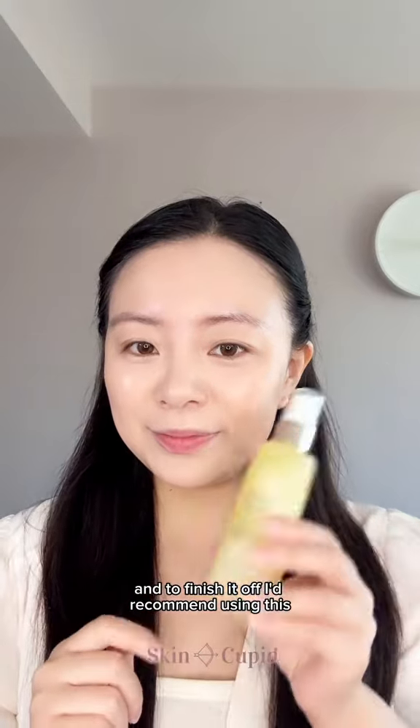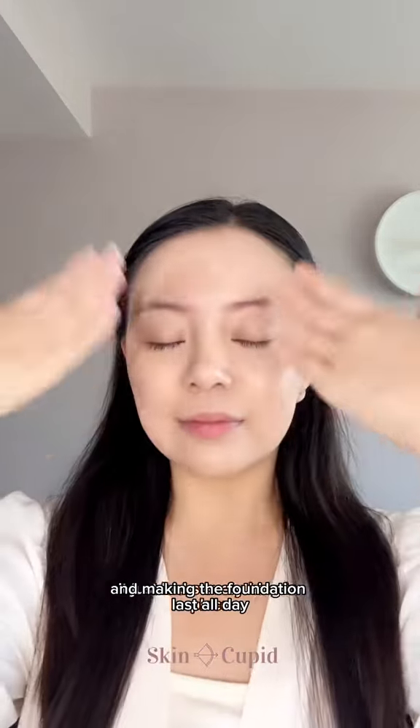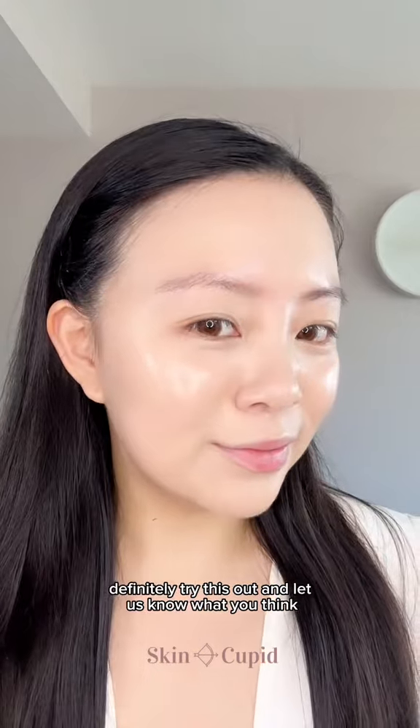To finish it off, I'd recommend using this mist serum to prevent it from oxidizing and making the foundation last all day. It just locks everything in place and leaves you with the most gorgeous glow. Definitely try this out and let us know what you think.